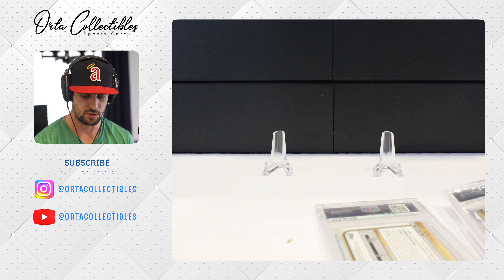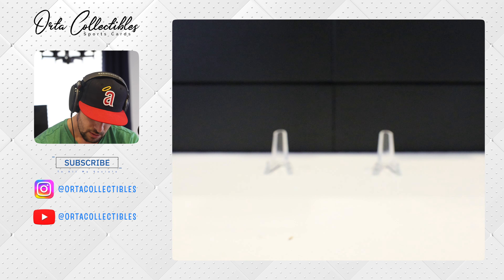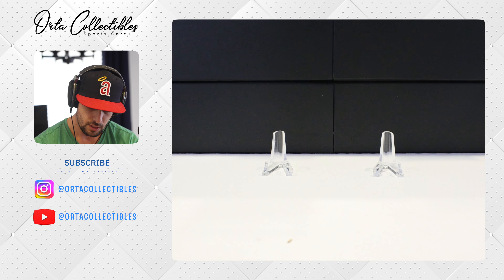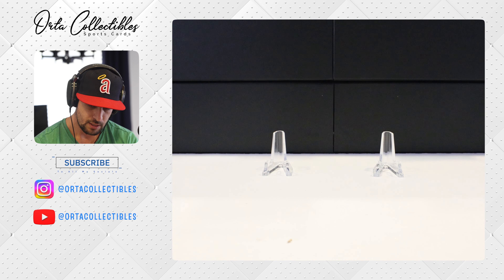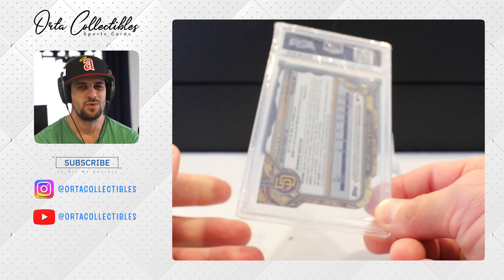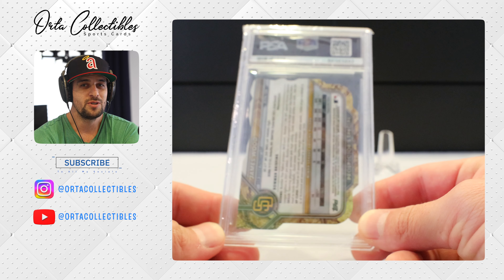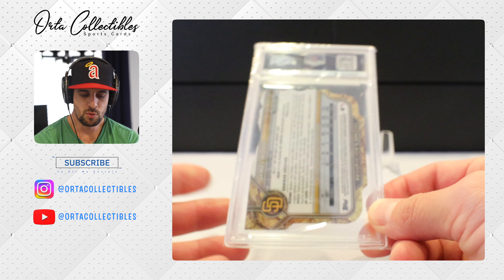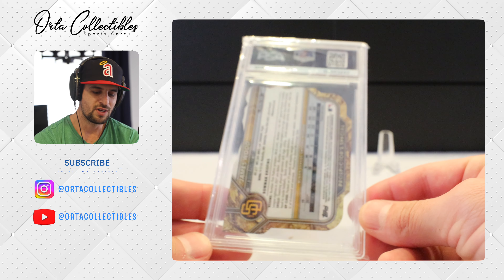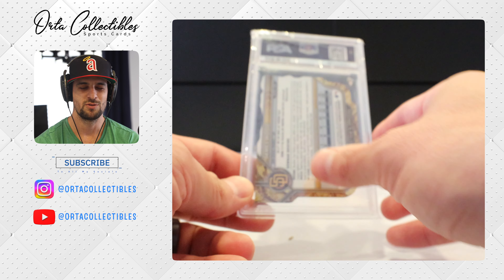We got two of them here. This is the die-cut — I think this one has a better chance at a 10. This is a very cool card. This is a die-cut James Wood prospect, 2022 Bowman Chrome, numbered out of 50. These are really hard to get 10s on. I'd be really happy with a 9. I thought it was in good condition but the cuts are the hard part. Centering is also hard to gauge on a die-cut. I'm hoping for a 9 — if we got a 10 that'd be amazing, but let's go.